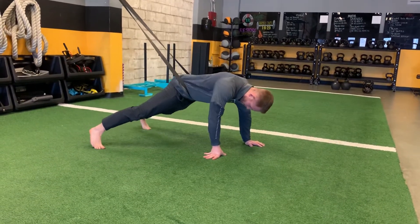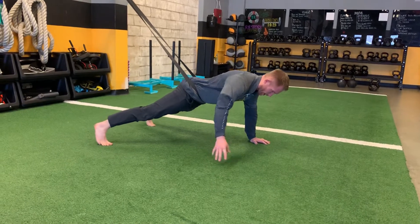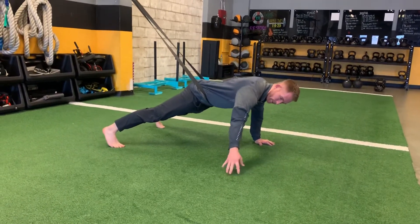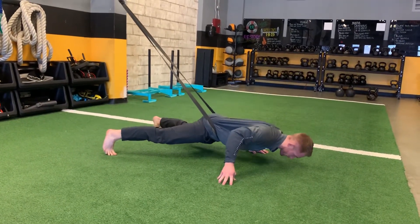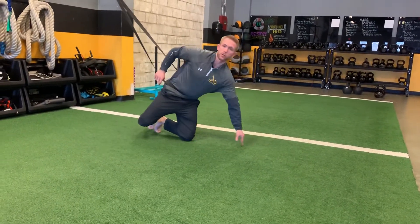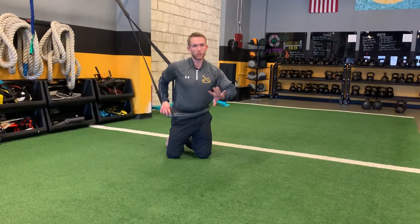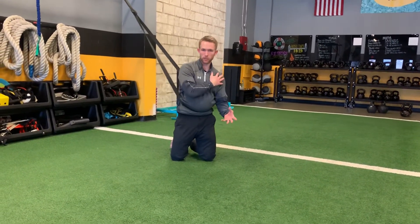The next progression from there is getting the feet to about two times shoulder width. If they're trying it for the first time, they're definitely going to want to have the fingers on the ground, and then ultimately without that hand. So those are a number of different single arm push-up progressions. The big thing is that slight drift forward to help keep the shoulder in a good position.